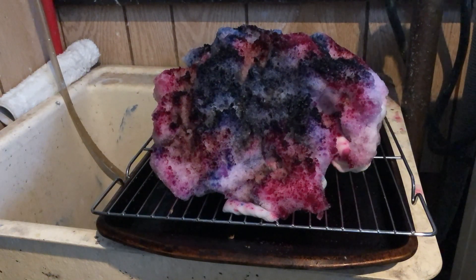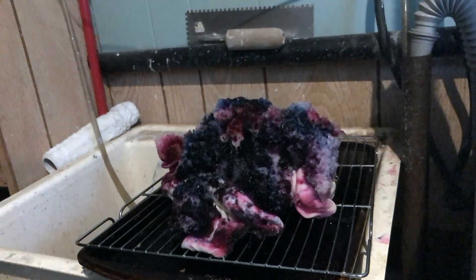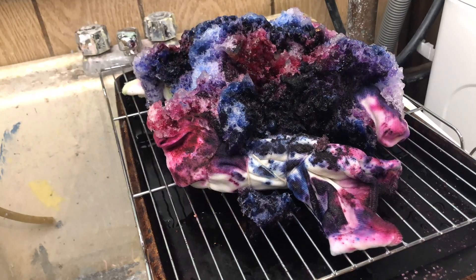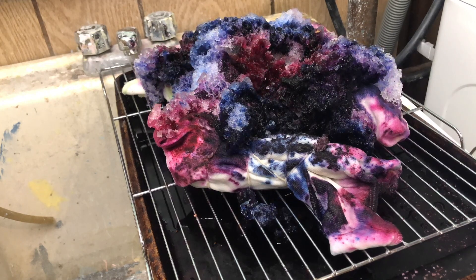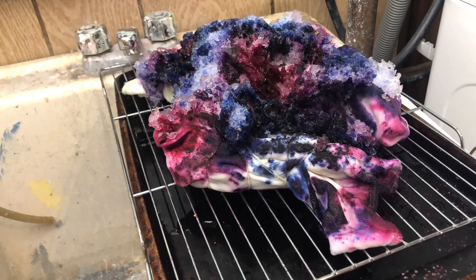Definitely be cautious about what colors you're using so that you don't get a brown or black icky mix. When you sprinkle the dye on the ice, think about the patterns that you want to make. I didn't really think about that and I kind of felt like I mixed things up a little bit too much.